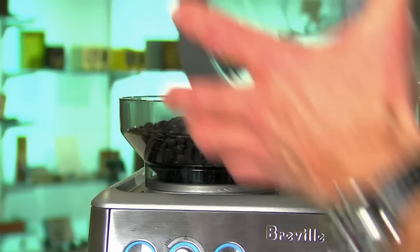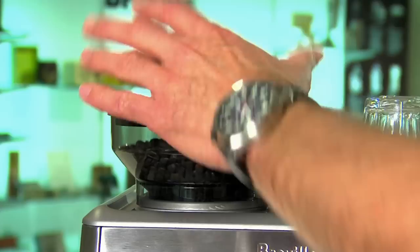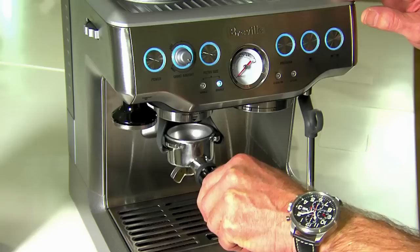Another convenient feature is we have a removable hopper in our grinder. All you do is just turn the dial — it shuts off the bean flow so you can lift the hopper up, then you can store your beans conveniently in an airtight or vacuum sealed container. That way you'll keep your beans fresh, and that's one of the keys to making great tasting coffee.